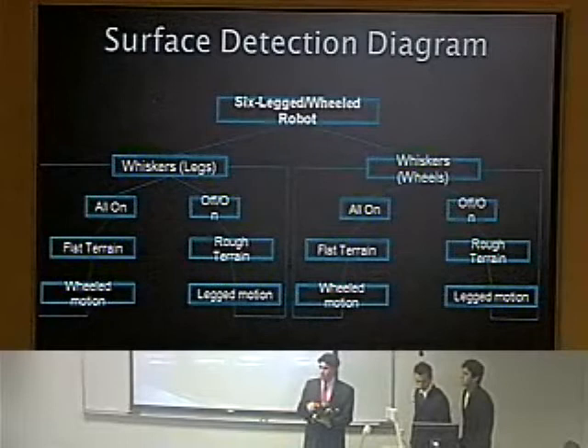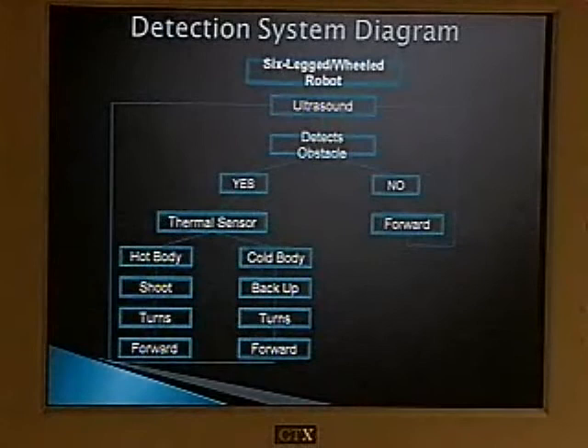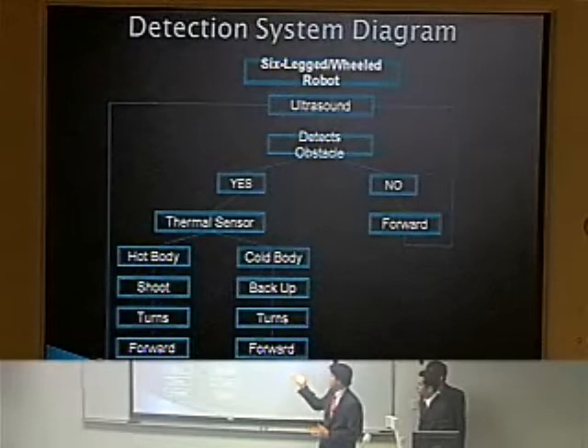For the obstacle avoidance part of the program, we are using ultrasound. If the ultrasound detects an object, it uses the thermal sensor. If the thermal sensor shows a hot body, it uses the information from where the thermal sensor is pointing to determine the position of the threat, and the gun mounted on top of the robot — always in line with the thermal sensor — just shoots and terminates that threat. If no threat is detected, it keeps moving forward and around obstacles.